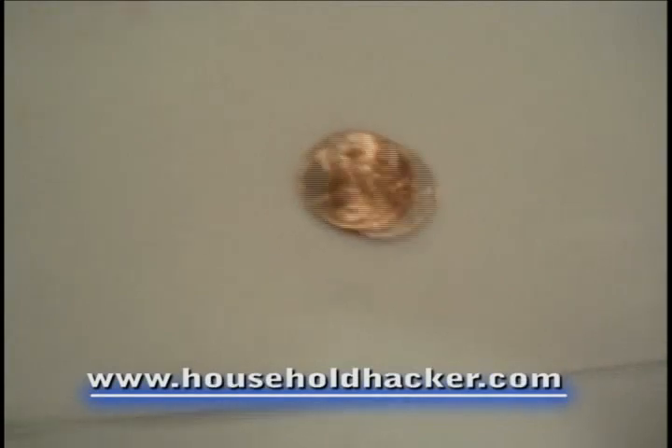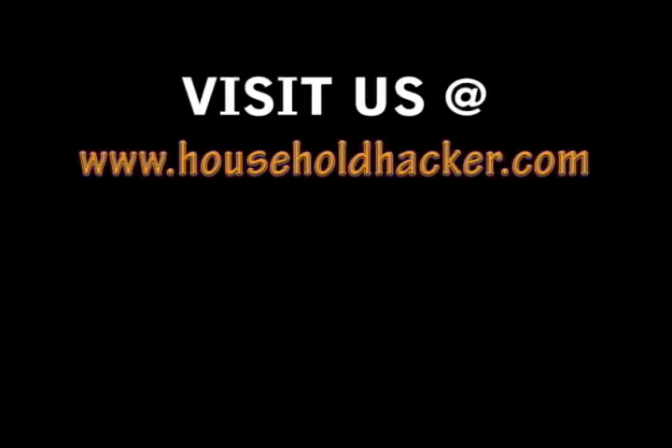And there you have it. If you're having any problems replicating our previous experiment, you can go ahead and try these methods that we've just outlined for you. And please be sure to check out our new website at www.householdhacker.com.